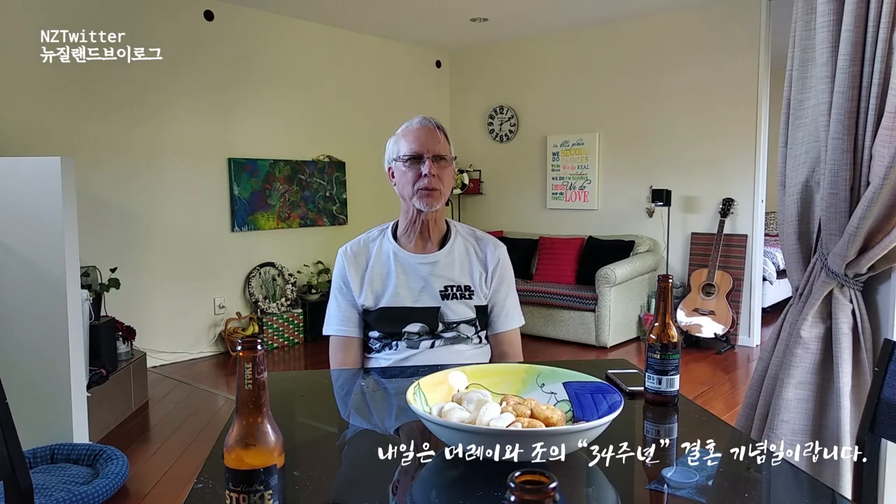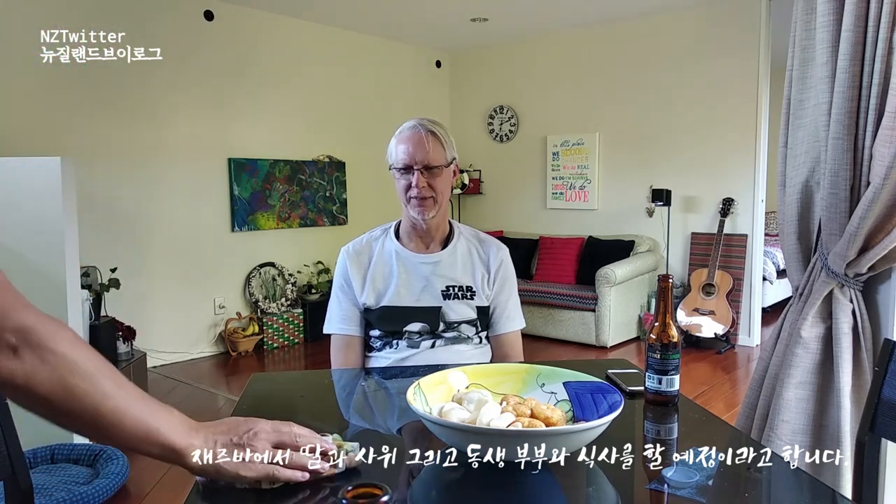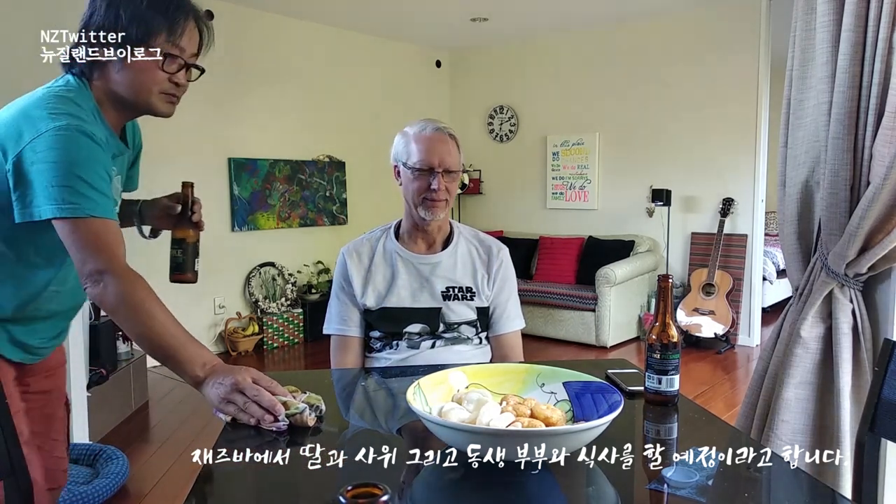Guess what — tomorrow Maureen and I will have been married 34 years. Oh! 34 years. Yeah. Do you have any special plan? We were going to go watch the jazz swing, aren't we? Yeah. And they're having a jazz music evening. So we thought we'd do that.